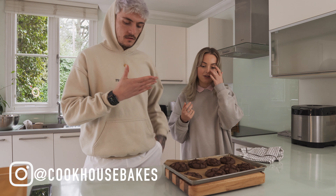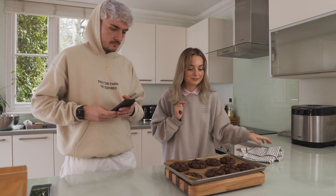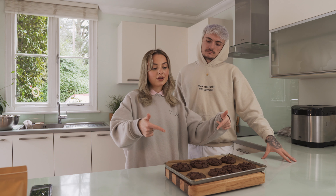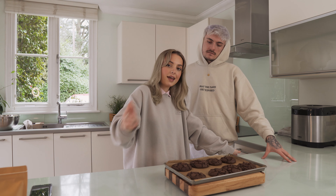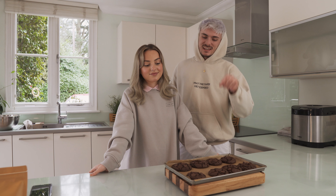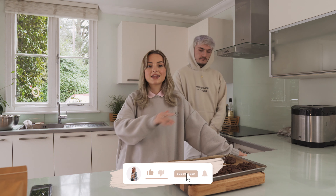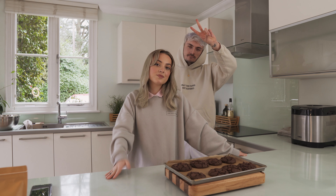Using the Cookhouse Bakes set — that's all I can say. Thank you guys for watching this video and baking with us. These gorgeous works of art — we're going to let them cool and then probably dig in, watch a movie, maybe have them with some ice cream. If you'd like to create a set of cookies like this, follow Cookhouse Bakes on Instagram and message them to get your set ASAP. Don't forget to give this video a big thumbs up, subscribe, hit the notification bell, and we'll see you in the next one. Bye!